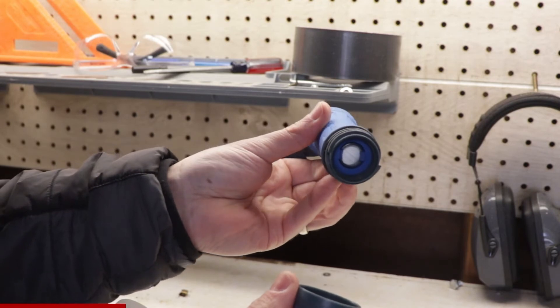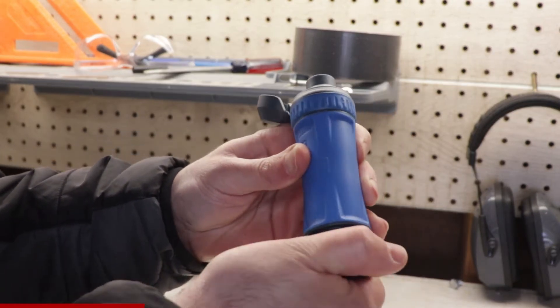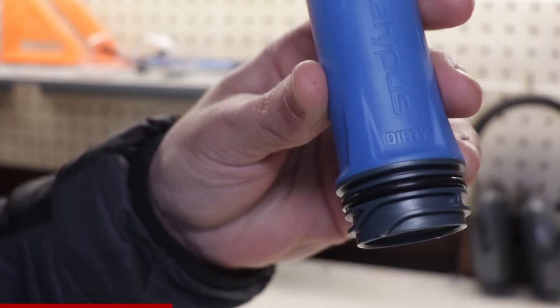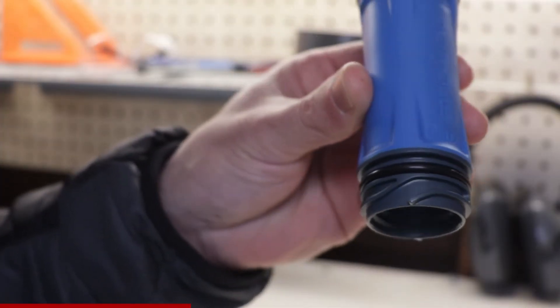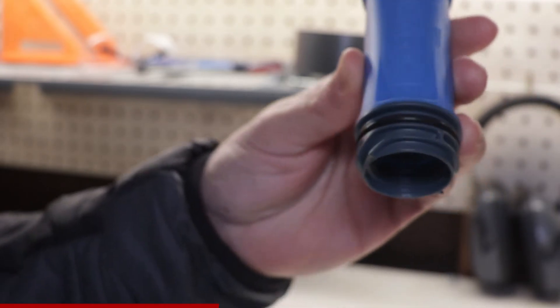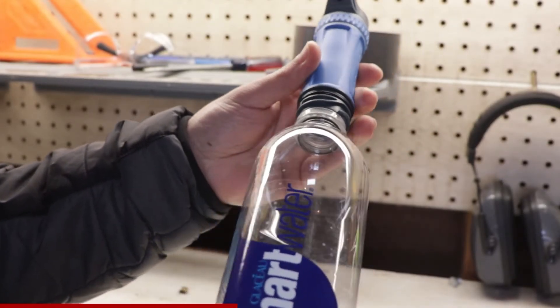The feature that makes this filter unique is that it seals up on both ends. So after I'm done using it, I can just close it up and throw it in my bag without worrying about it getting my gear wet. On the dirty end of the filter, you'll see what looks like a proprietary coupling for Platypus reservoirs, but there are also 28 millimeter threads, so this will work with a wide range of water bottles as well as the 28 millimeter version of the C-Noc-Vecto.